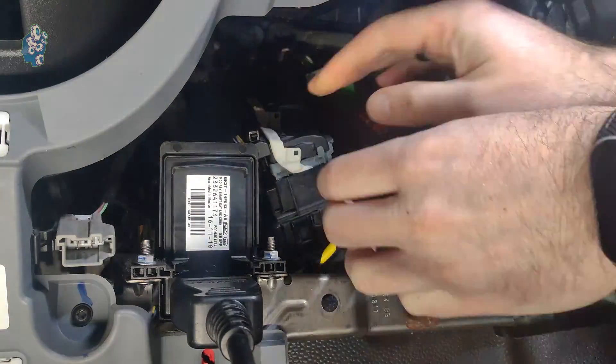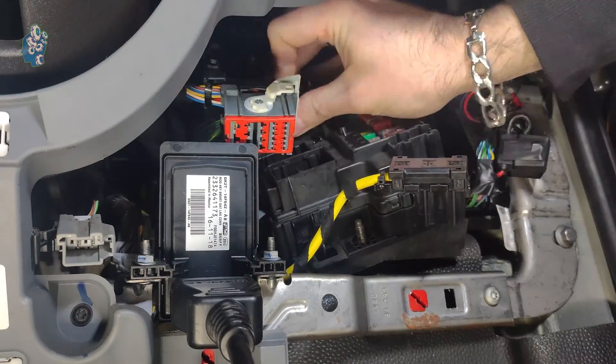Now is the time to connect the new unit. Remove the old BCM and fit the new one.